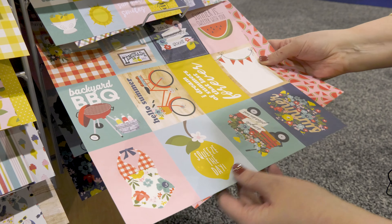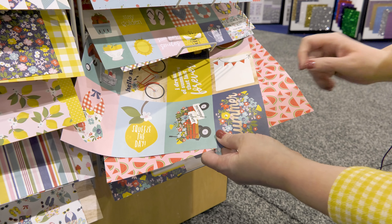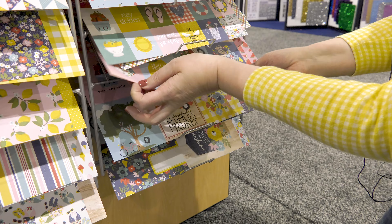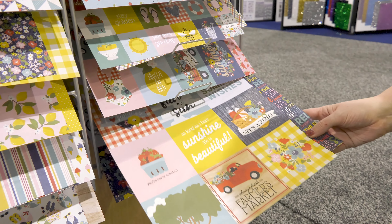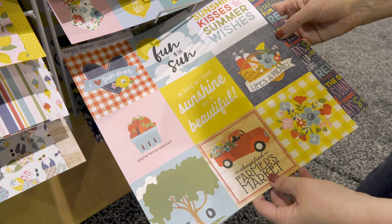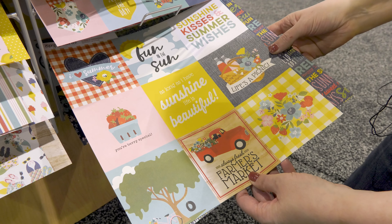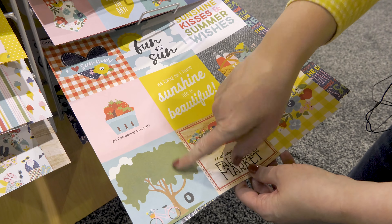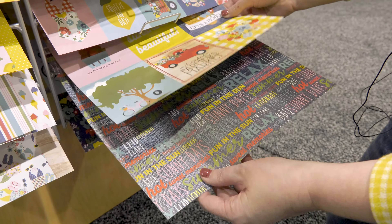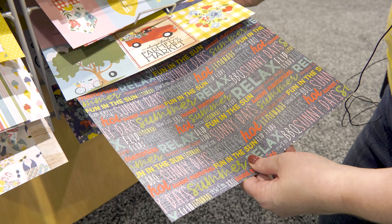Here are the two-by-two cut apart elements. Lots of fun things to use — your swim trunks, the strawberries, the flip-flops, the sunglasses, so many fun things. And the three-by-four cut apart elements have some journaling spots. You've got the watermelons, the lemonade stand — I love that bike. Some horizontal designs as well as vertical designs, great for cards, your pocket scrapbooking, and more.